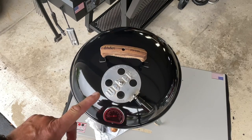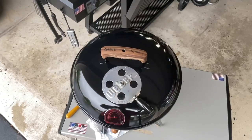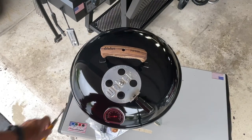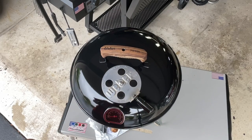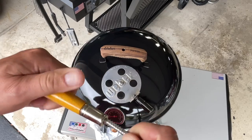Hey folks, talking about Smoky Joe today in the land of grills. We're talking about the handles specifically - a modification we did a bunch of years ago so that you don't have to put your hand on the hot handle. We started off doing these Nicholson file handles that you pick up at Ace Hardware.